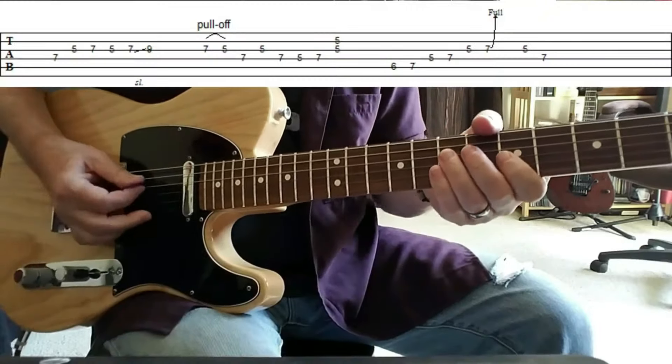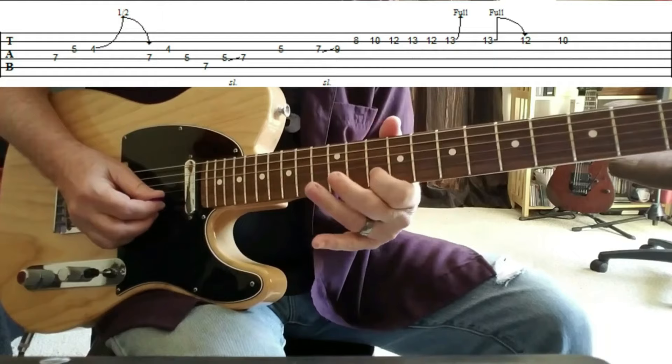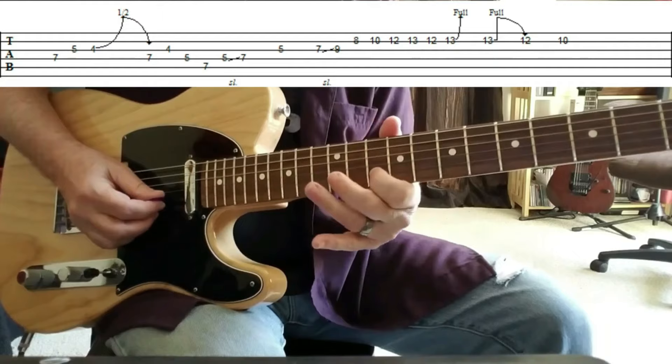The first lick up is just the intro phrase that you heard. Just walking down the scale: C, B, A — sort of A minor backwards.